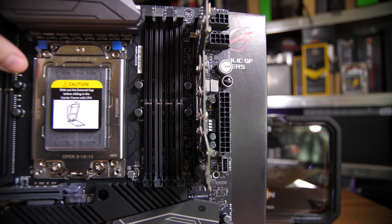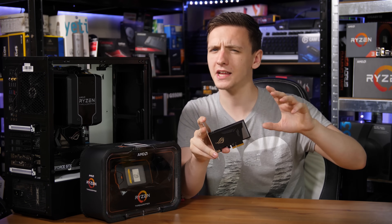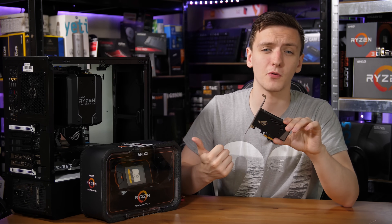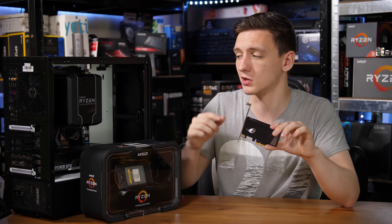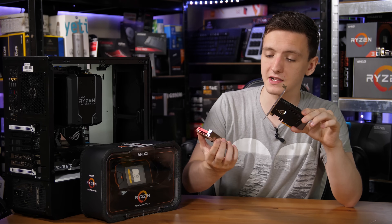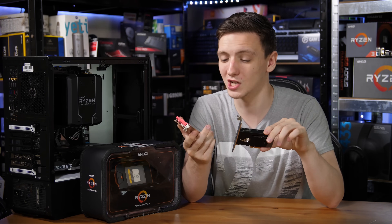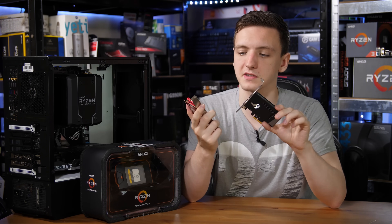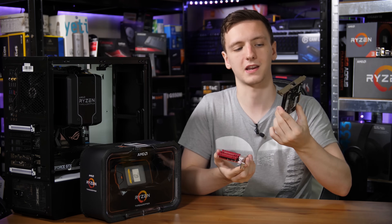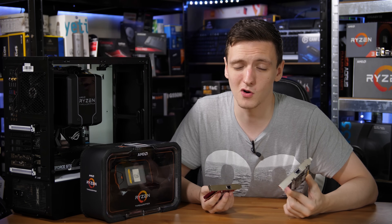You even get a 10 gigabit networking card in the box — the RG Aerion 10G ethernet card, which is an incredibly impressive little 10 gig card. While the board itself doesn't have 10 gig built in, it's great to see this included. If you want more 10 gig support, you do have 64 PCIe lanes total available with Threadripper chips, so you can pick up another card like the ASUS XGC100C, which is actually pretty cheap and will work with connecting to your Aerion card.